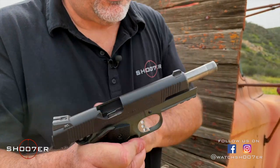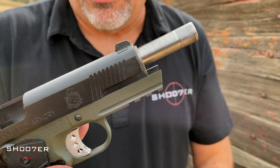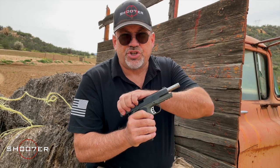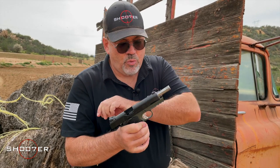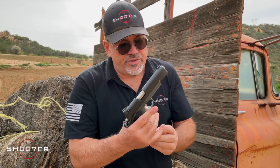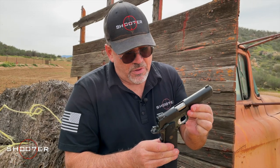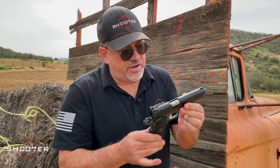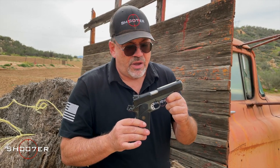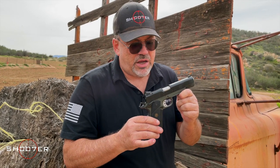It comes with a forged match-grade barrel, and they kept this one simple. It basically has the standard GI-type spring, enclosed inside. This thing is just meant to operate and run and run and run. There are different levels of quality pistols available, and I've lost count of all the different manufacturers making 1911s.